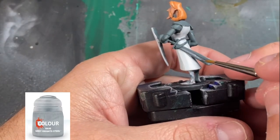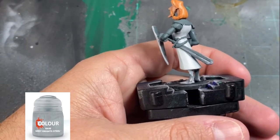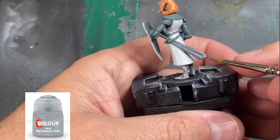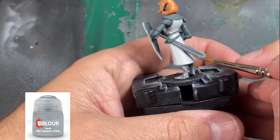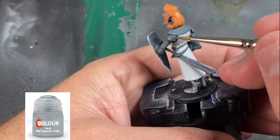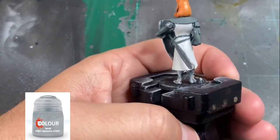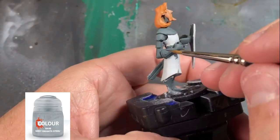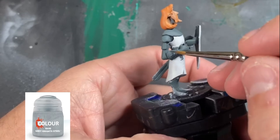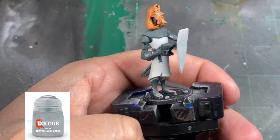For our metal bits, we're going to be using a little Grey Knight Steel — it's kind of a bluish gray, and I feel like it's a very appropriate silver for a knight in shining armor. We're going to be hitting up all of our metal places: the shoulder pads, the sword, and the gauntlets. Just be a little careful when you're getting close to the white areas, because you don't want to keep going over it trying to tidy it up.